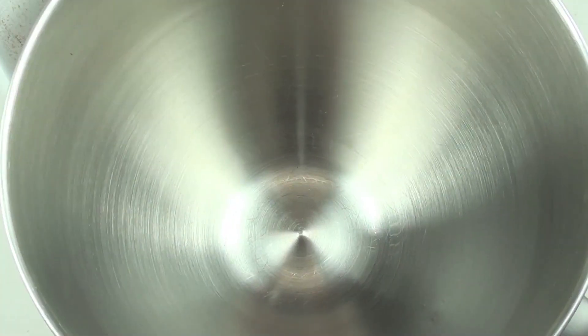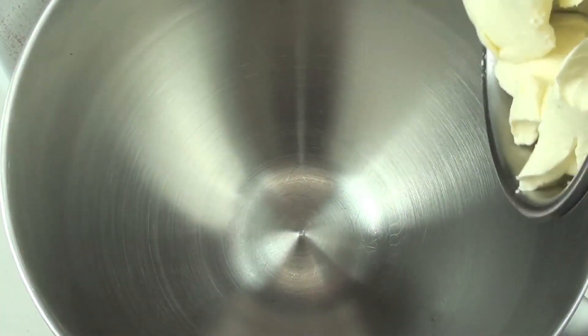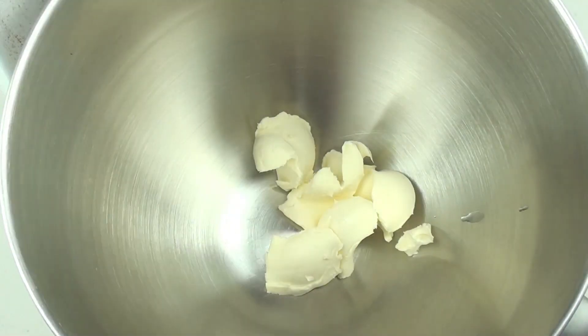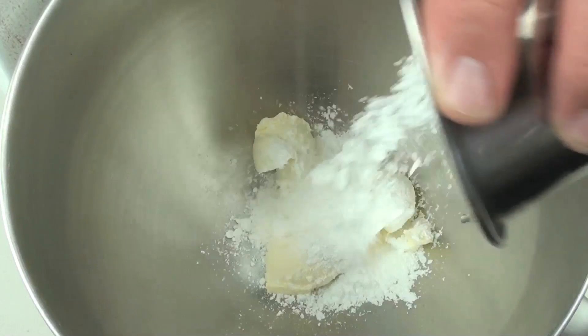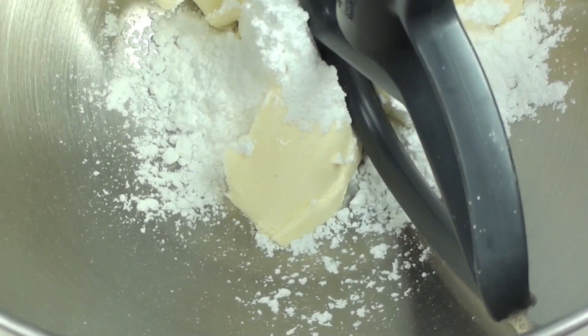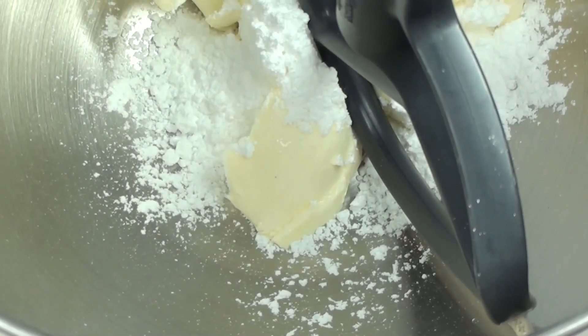To start this off, into a mixing bowl we are going to place in our cream cheese. I will leave the list of ingredients in the description down below. And to that, our icing sugar or powdered sugar. Using a hand mixer or a stand mixer, we are going to beat this through until it is well combined.